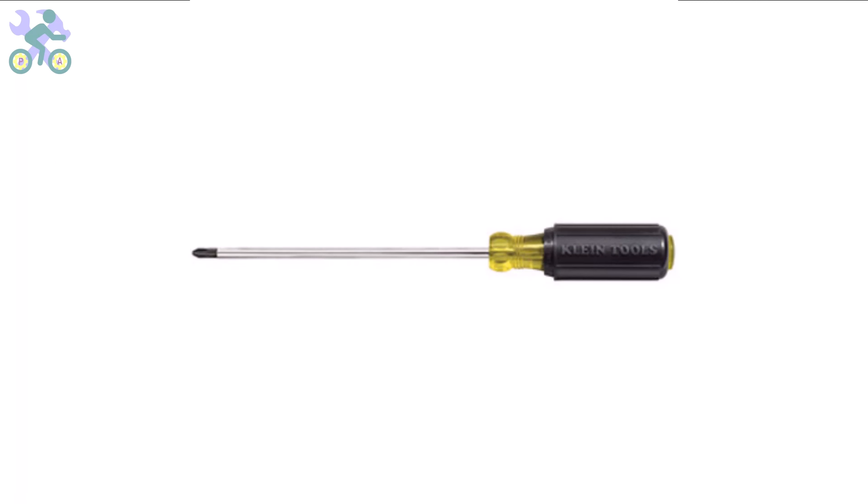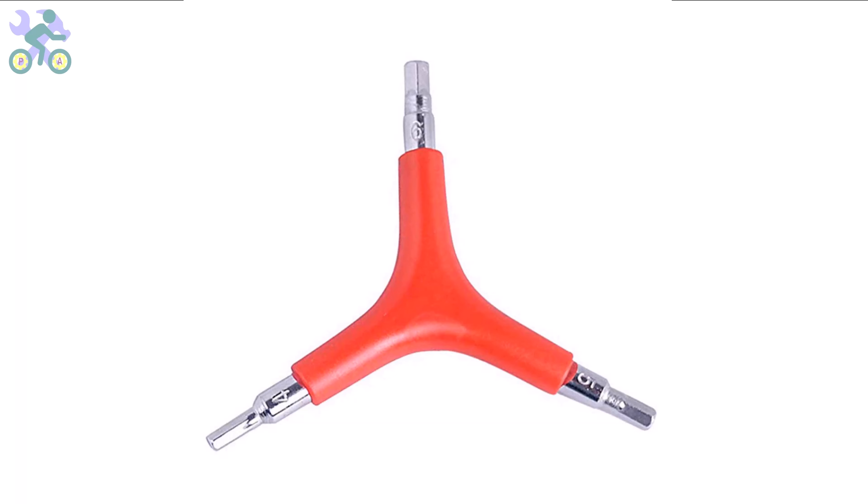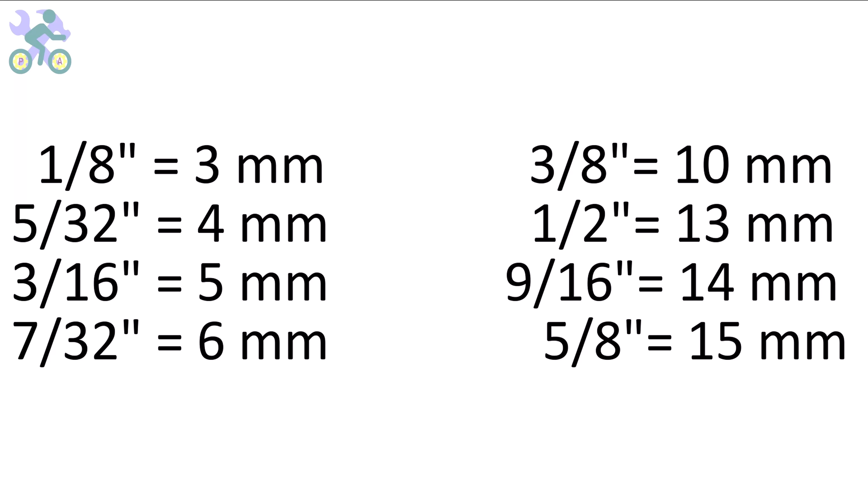If you need to purchase these tools, I've included a link in the description section below where you can find them at the lowest available price. These bikes are manufactured in China and their measurement system is based on the metric system. However, you can also use inch wrenches if needed. The wrenches may feel slightly loose in some instances but they are still capable of tightening the screws and nuts. These are the sizes of inch wrenches that you can use.